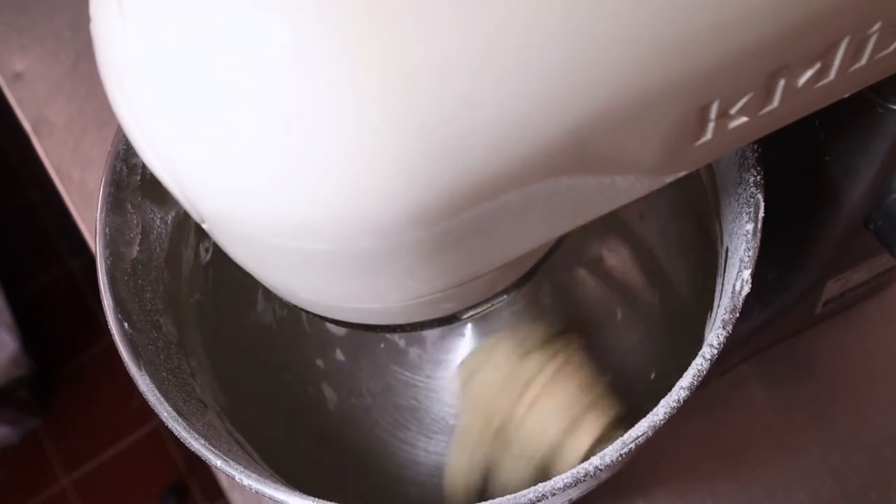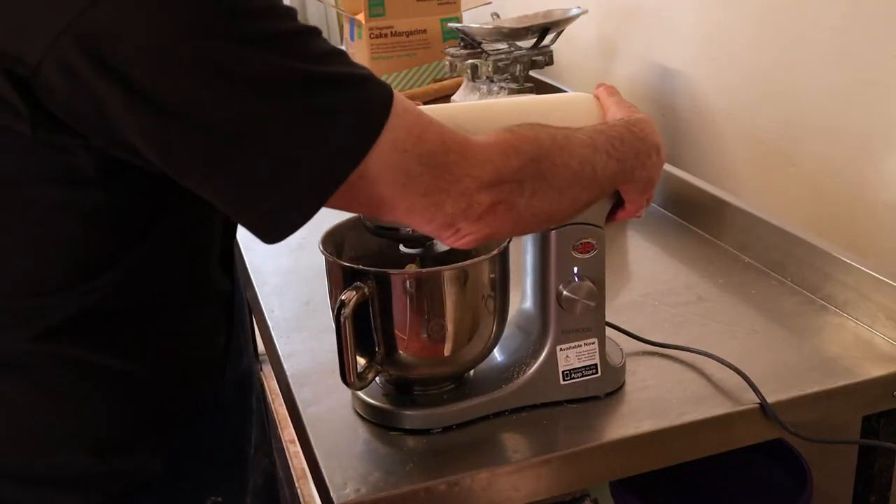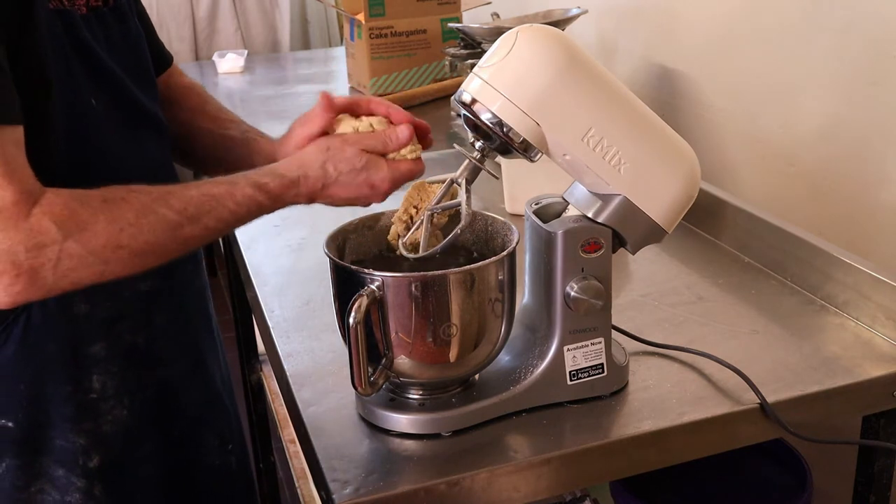That's your pastry ready guys. With this pastry there's no need to rest it because it's got no gluten in it — you can use it practically straight away, and that's just right.